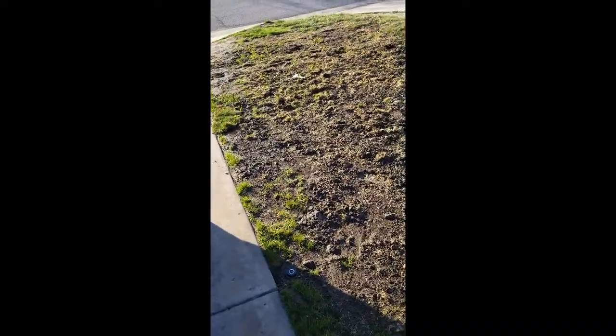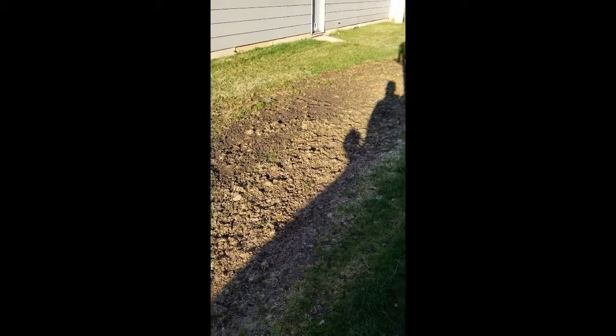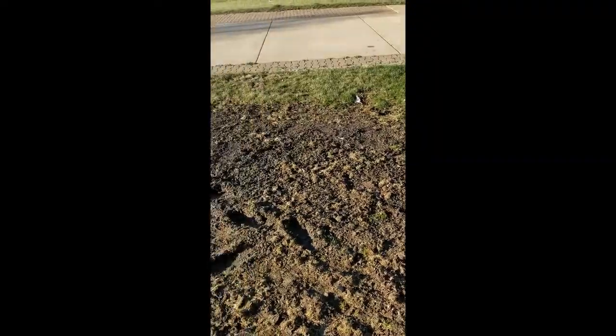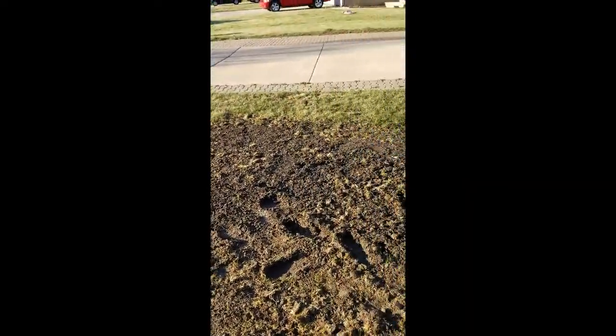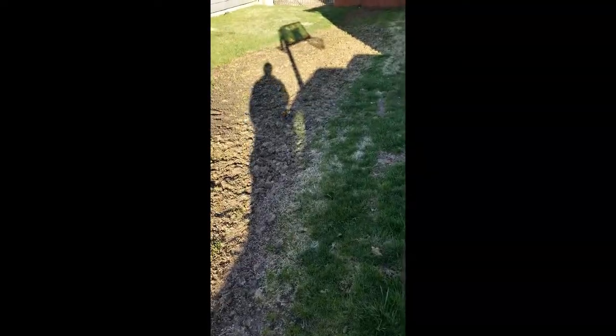I've got my work cut out for me as you can see here. I just had the south side completely re-graded — it is a complete and total mud pit. I have some water issues. You can see that dark area over there; that's collecting all the water that's coming down and then it's puddling right here. I'm not exactly sure what I'm going to do at this point. I'm probably going to level it, plant some seed, and go from there.